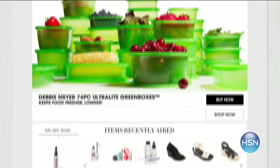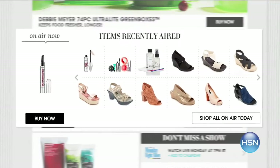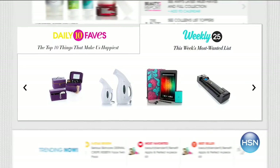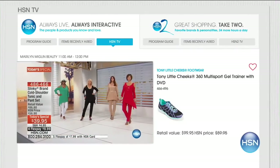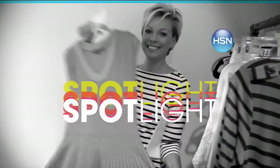HSN.com is your go-to place for shopping, and our homepage is the place to start. Searching for something that recently aired? The homepage is your place to go. Want to see our daily 10 faves or our weekly 25 most wanted list? HSN is streaming live 24-7 on your laptop, tablet, or phone — watch us anywhere, anytime. Go to HSN.com now.